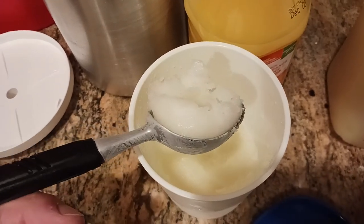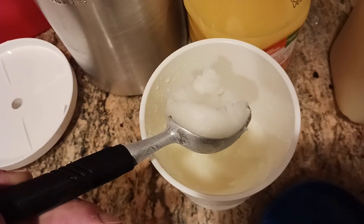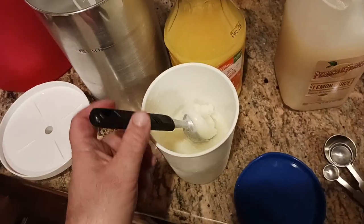The old coot here coming at you with another great recipe. This is smooth scoopable granita made by an authentic Italian. So how do we get to this point?